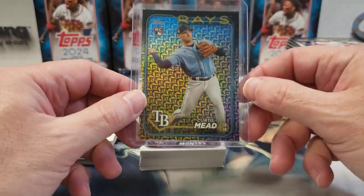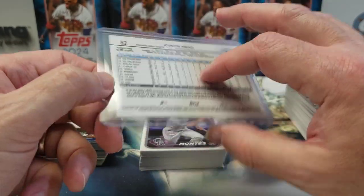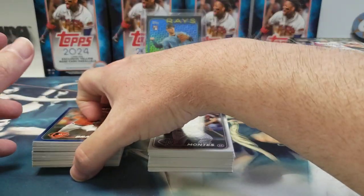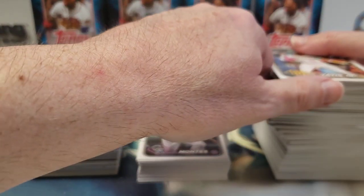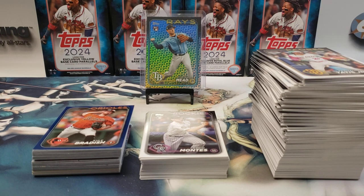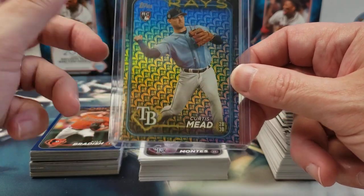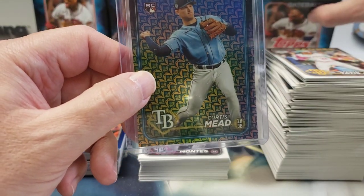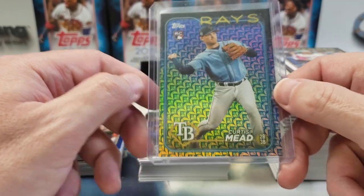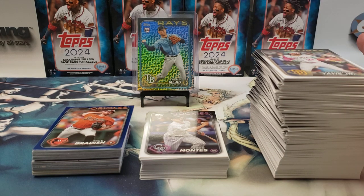The best card of the break is this Curtis Mead — some type of parallel. The next thing I buy, I'm going to try and track down one of those monster boxes. Costco might have them like they did with the Update set, so maybe I'll give that a shot. Thanks for watching everyone — if you don't mind leaving a thumbs up, and comment below if you know what the name of this parallel is. I'm guessing these may be holiday blaster exclusives. Consider subscribing to the channel — it helps us out, thank you.